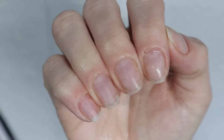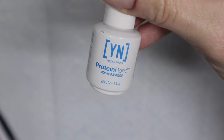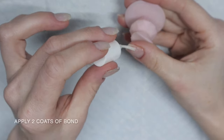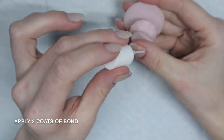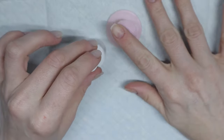The best part about doing builder gel on natural nails is you don't have to mess with forms or tips or anything. To get started, I apply two layers of protein bond onto my nails. This part is optional — I just personally find that it works great for my nails in helping the builder gel really stick on there and I don't have issues with lifting.